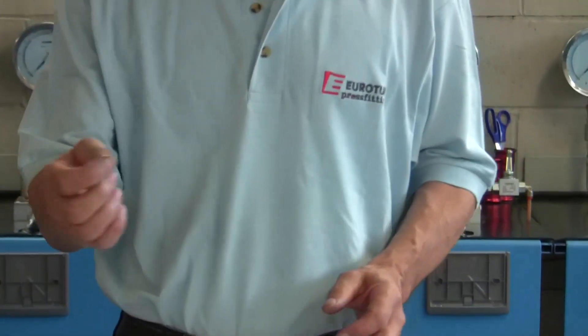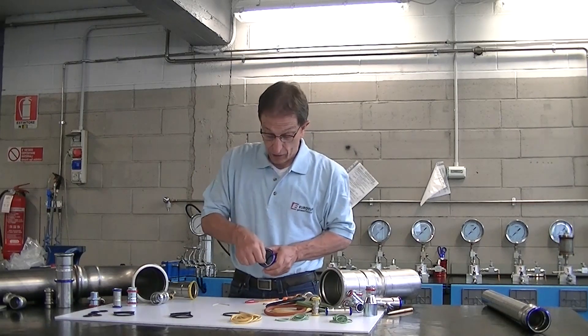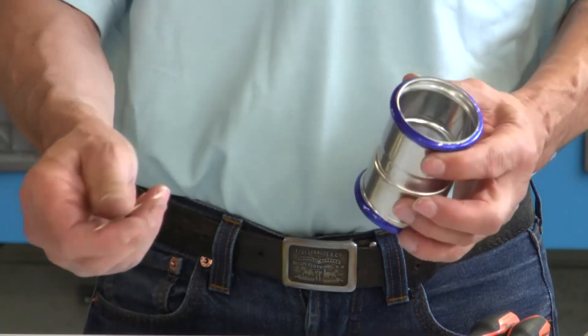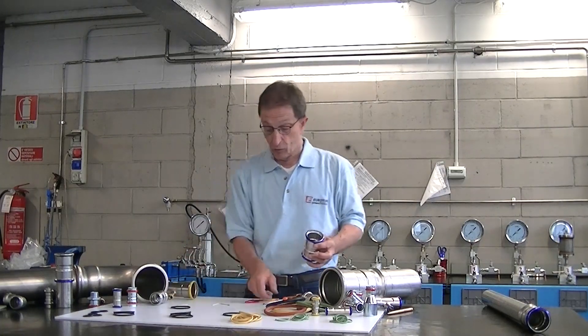Let's take a simple wooden toothpick and insert it between the fitting and o-ring, and we can easily remove the o-ring. This way, we leave no marks on the metal at the o-ring seat.